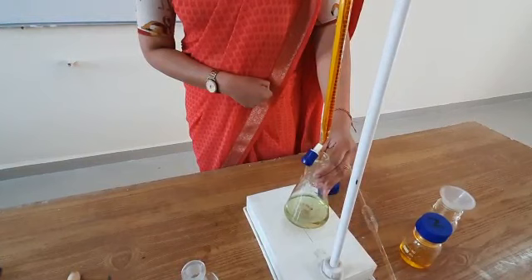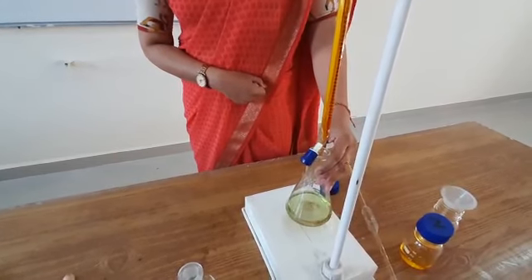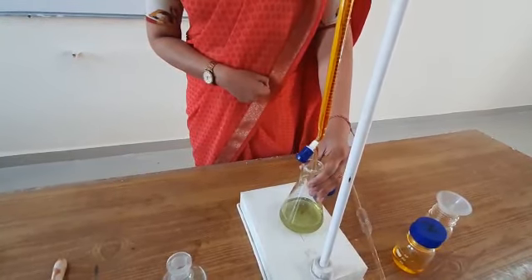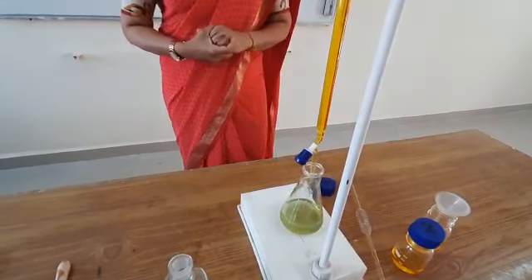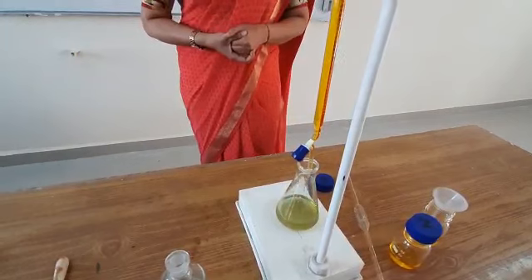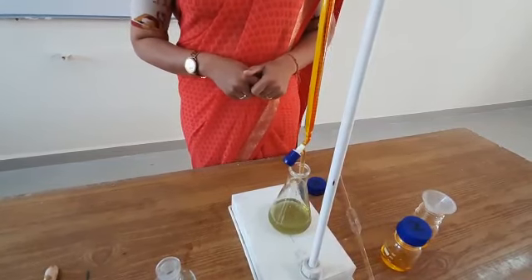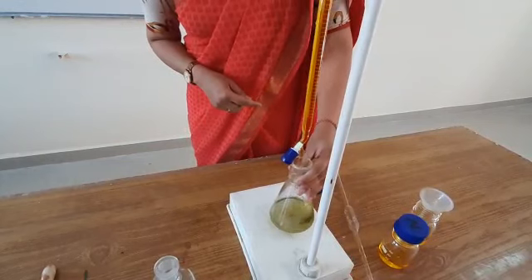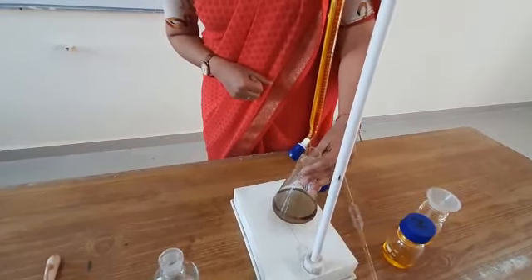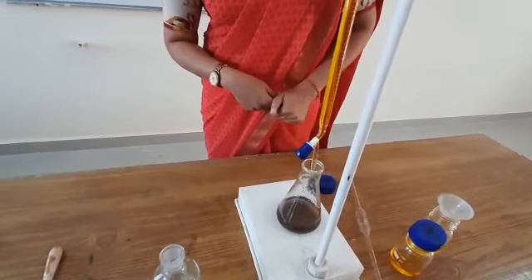Until all the iron is oxidized, the dichromate will be consumed. Around 17 ml has been consumed so far. I will get the purple color soon — and as you can see, this is the endpoint of the titration. We have obtained a dark bluish-purple color.